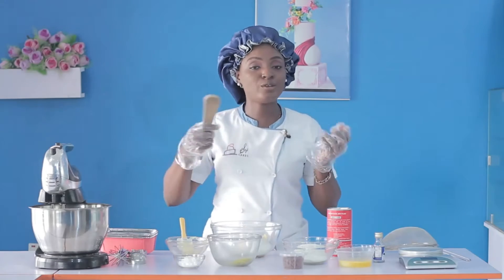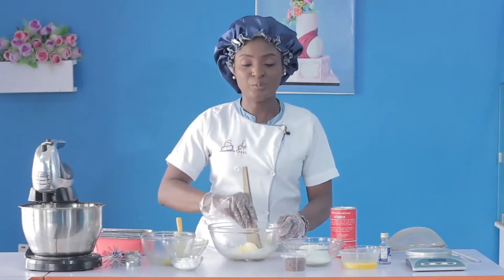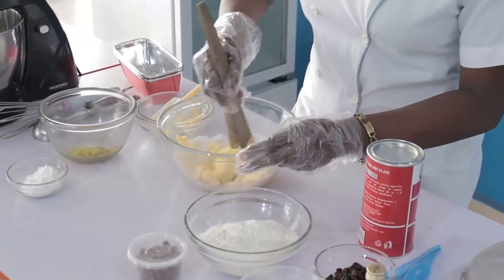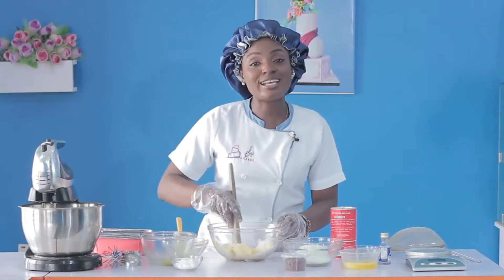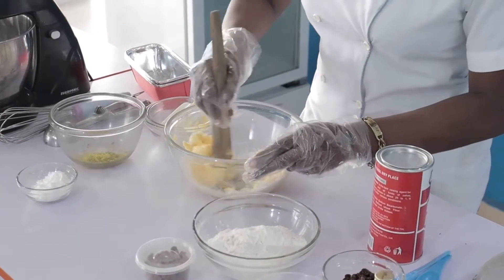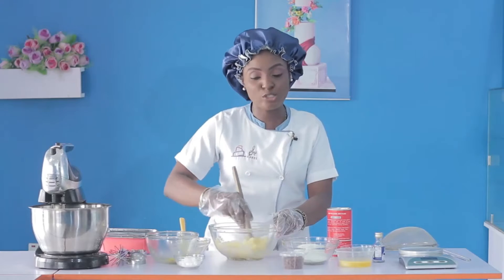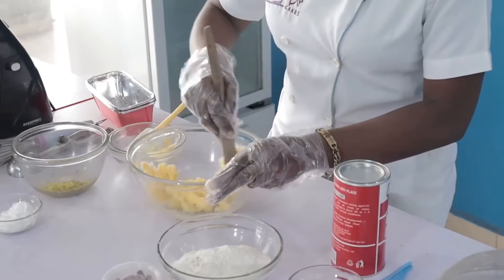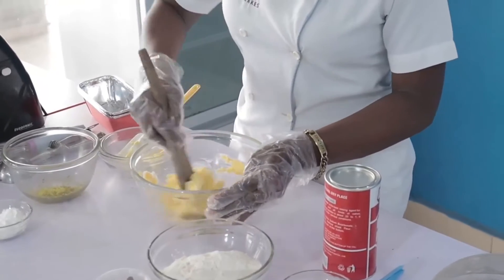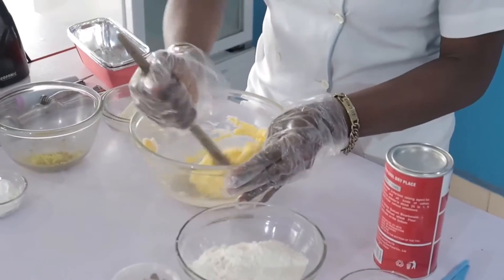You can decide to use a mixer, but if you have a paddle at home, you can just go ahead and cream. The creaming technique is such that you beat your butter in a fast and consistent motion — for those of you joining us for the first time — until it is light colored, light in weight, and has a dropping consistency. To achieve these three things, we are going to be consistent in our direction, clockwise or anticlockwise. We just continue beating until the mixture is light colored, fluffy, and has a dropping consistency.